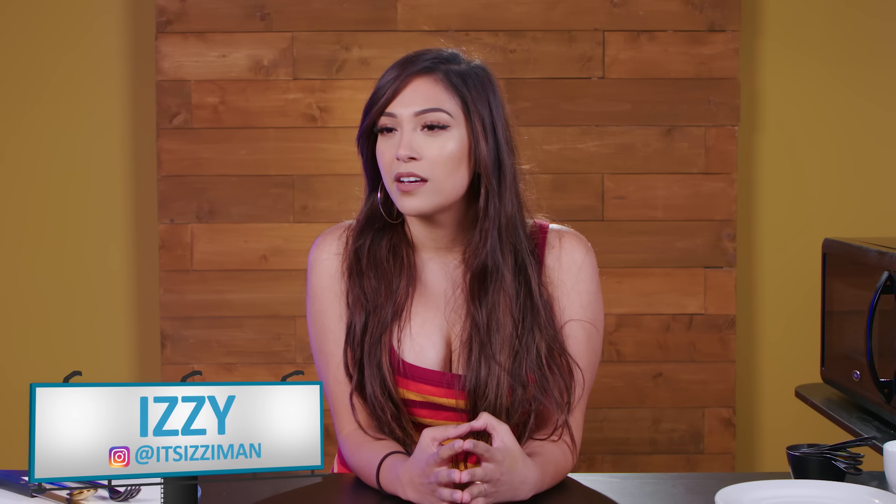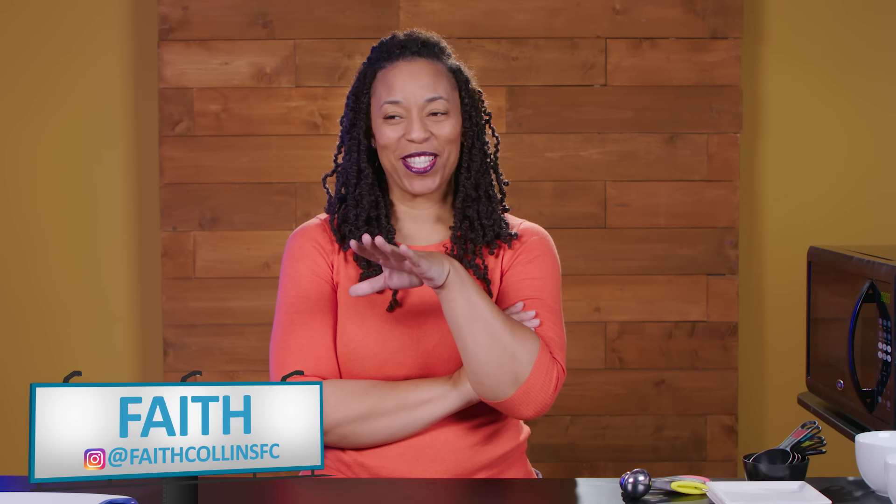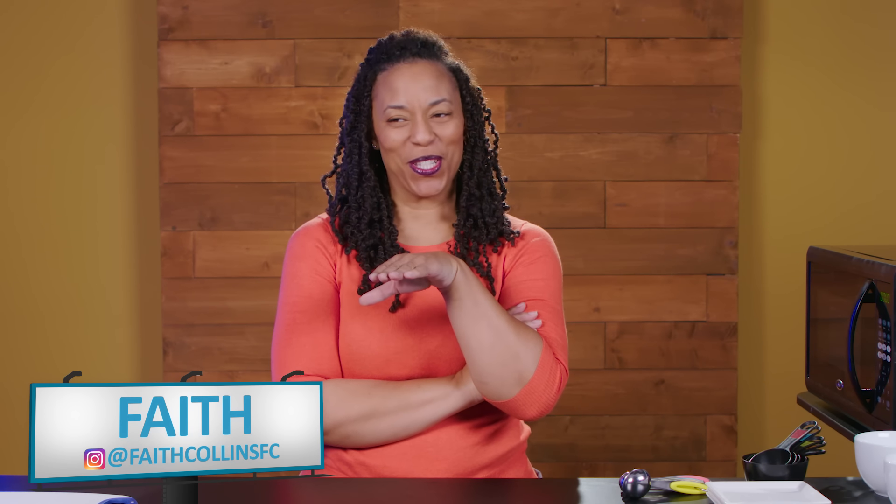We're gonna teach you these hacks, and you're gonna have to decide whether or not they're things that you actually need to know. Because I can't cook. I'm excited, and the key word is do I actually need to know them. I feel like this is gonna be really, really helpful, because the microwave is when you don't have a lot of time, and I rarely ever have time. Most of the time, I'm just eating peanut butter and jelly. Actually, this could help my life a lot.